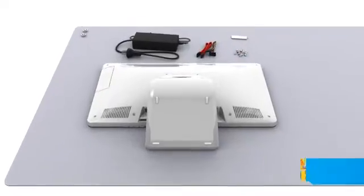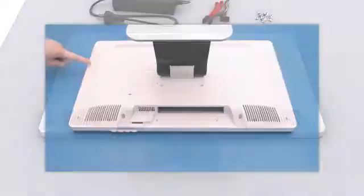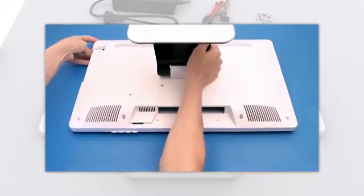Place the system face down on a non-scratch surface, remove the nine rear cover screws, remove the optical drive cover plate, and remove two more screws underneath it on the chassis edge. Now remove the back cover.